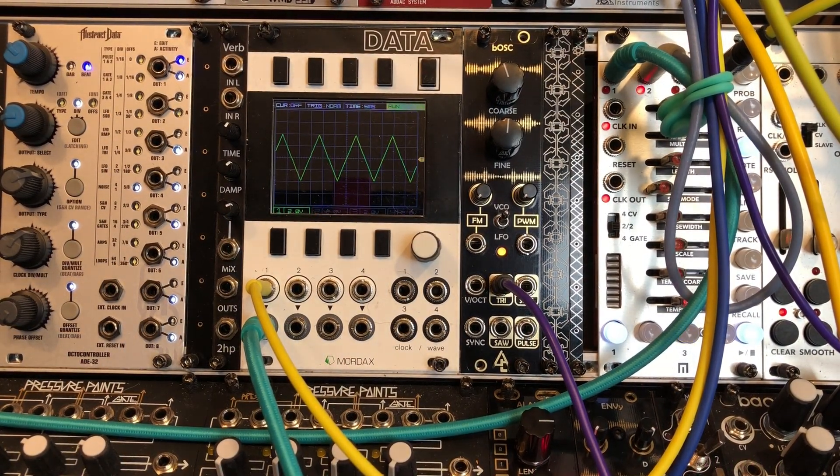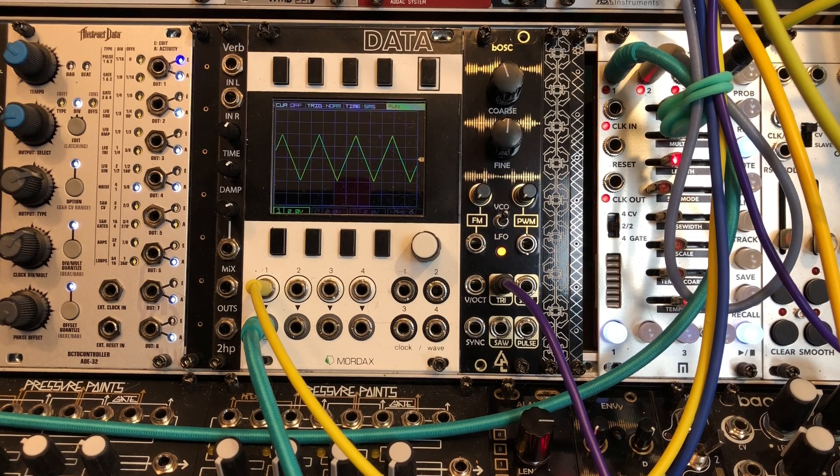Happy weekend everybody, this is DB Paulin from ambientvibes.com. What we have here today is another module from After Later Audio. This module is one of the first in what they are calling their Heritage Line of modules, which will provide basic modules — oscillators, envelopes, LFOs — both economically at around a hundred dollar price point and in terms of size, each module being around 6HP. So you'll know exactly how many will fit in your case and you can mix and match.